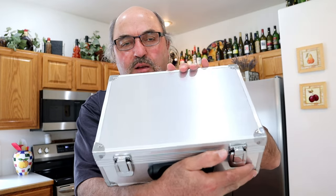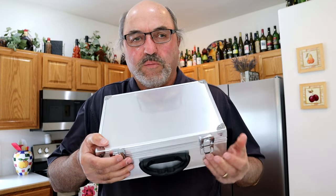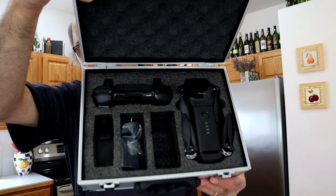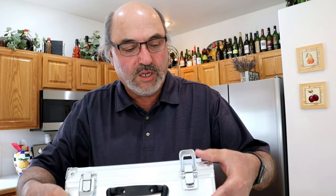The folks at Potensic sent me the D68 drone, and it comes in this really nice case. Let me pull it up here and open this guy up so you can take a look. There is the drone and the case itself. I really applaud them for coming up with this metal case — it really comes in handy to keep your drone and all your gear together.